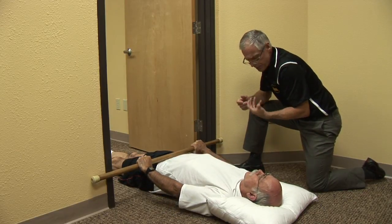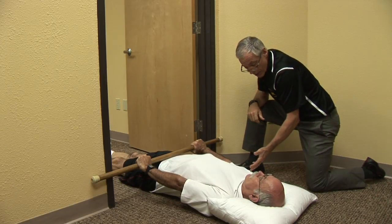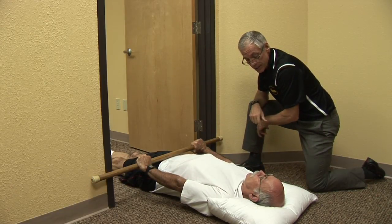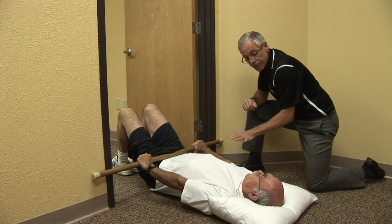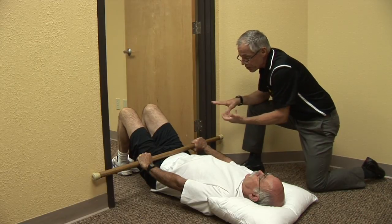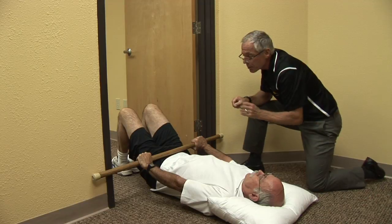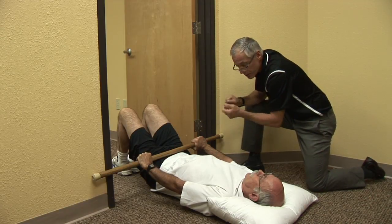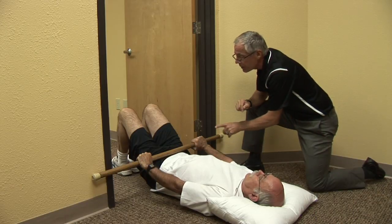Now if this doesn't feel right or doesn't give you good relief, the first thing to try is with your knees bent. Go ahead and bend your knees. What you've just done is flattened your lumbar spine. When you push now, you've changed the coefficient of friction so you may slip a little bit easier. But if you push just gently enough to get a little bit of traction, you feel the back stretching, and then on and off.